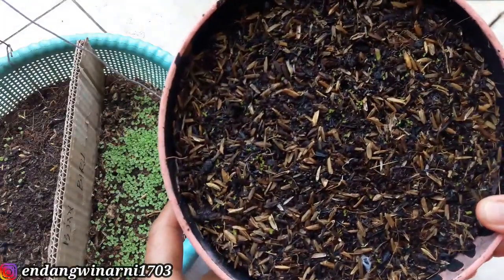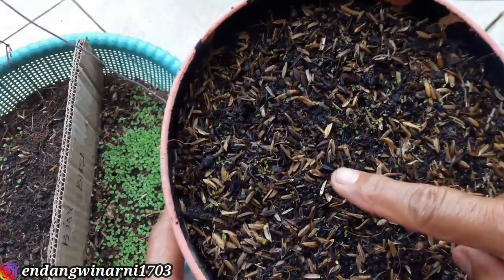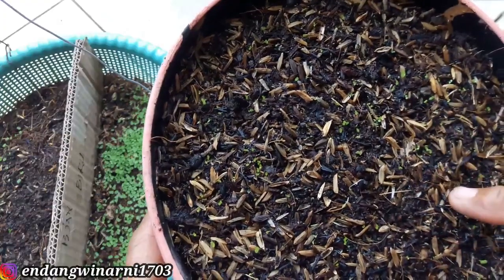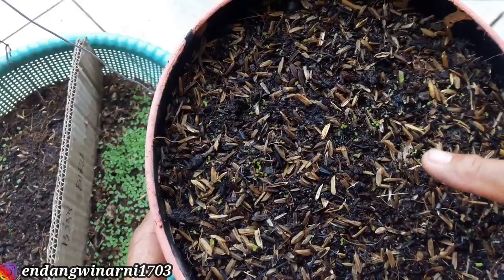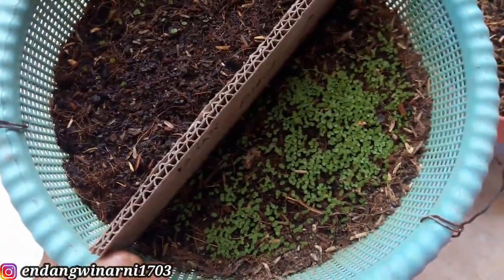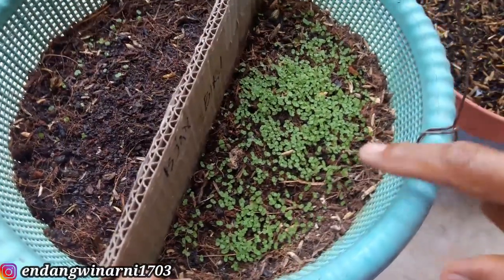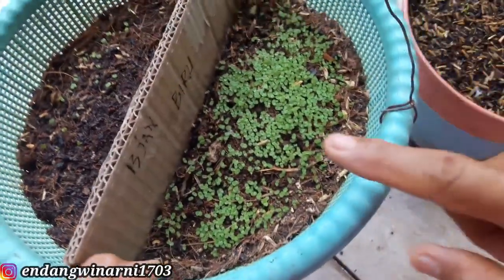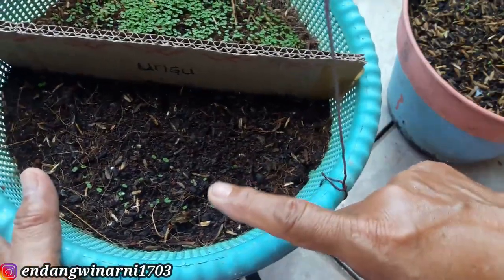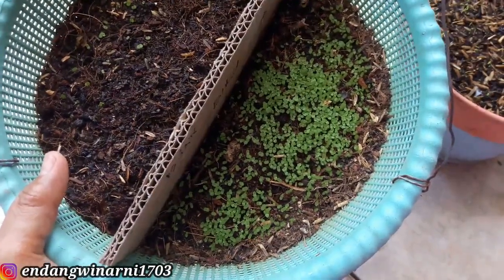Inilah biji-biji torenia yang sudah satu minggu berlalu - sudah tumbuh. Ini baru beberapa hari, baru dua hari tumbuh. Kecil-kecil sekali, tampak hijau-hijau, bintik-bintik imut. Karena biji-bijinya amat kecil seperti pasir, tumbuhnya daun juga kecil sekali. Yang sudah agak besar seperti ini sudah berumur satu minggu lebih, tingginya baru sekitar setengah senti. Yang warna biru lebih banyak tumbuh karena biji tuanya lebih banyak.